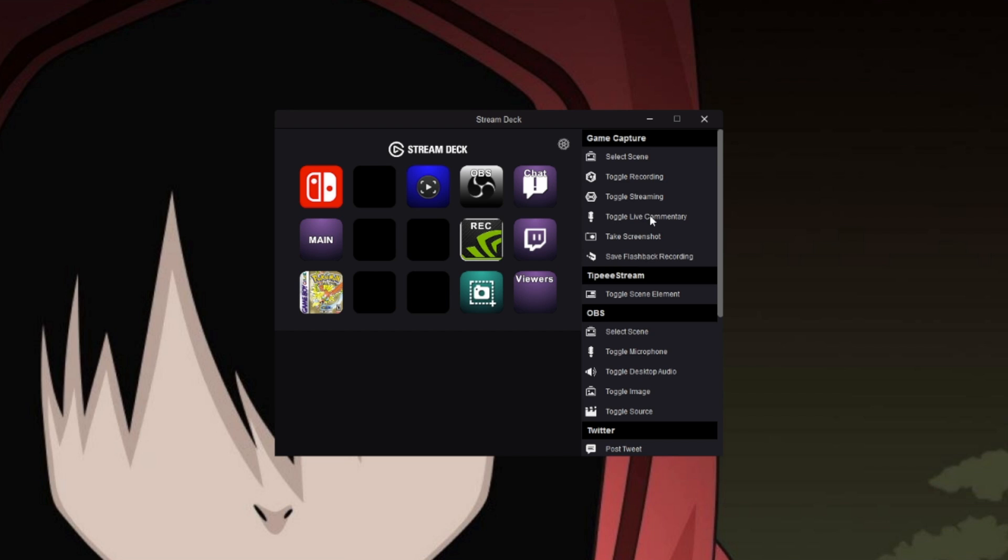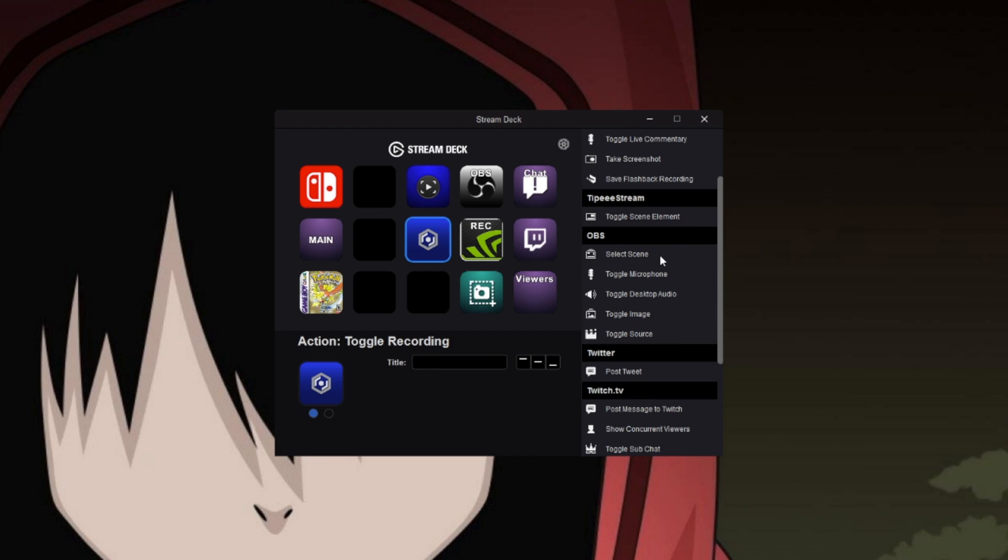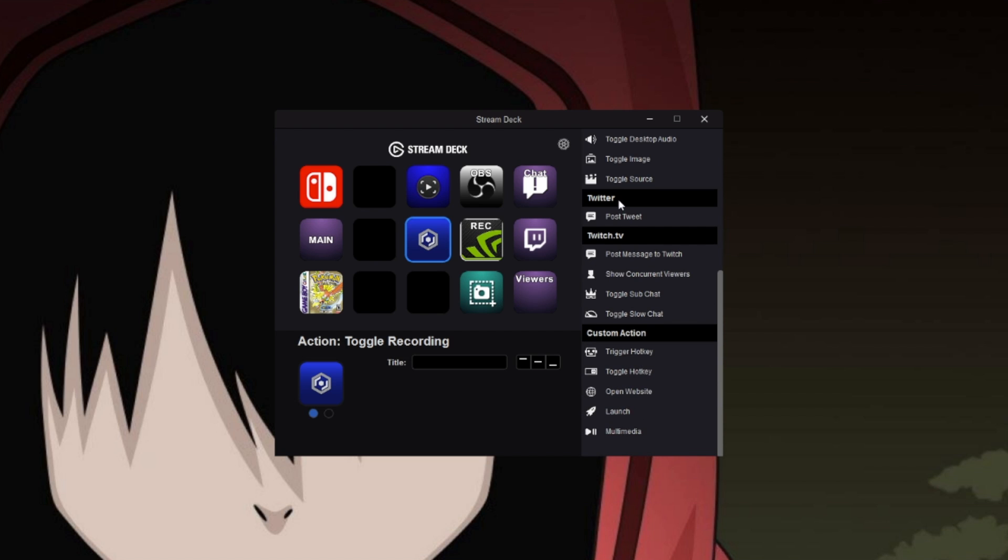Some are for Elgato's own capture and streaming software, of course. But they are smart enough to not trap this thing inside their own proprietary solutions. So they've also got TipeeStream, OBS, Twitter, Twitch, and some open-ended generally customizable hotkey actions. If you're an XSplit user, there's no built-in support yet, but I'm told they're looking into it, so fingers crossed on that for you guys.